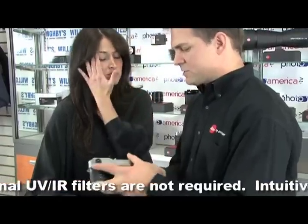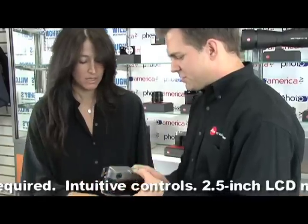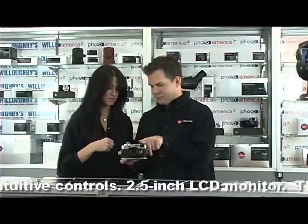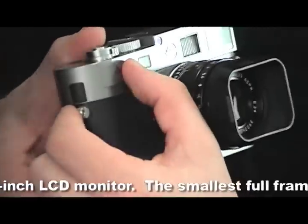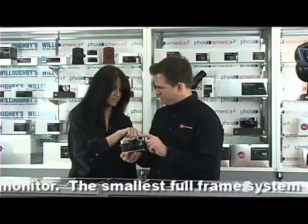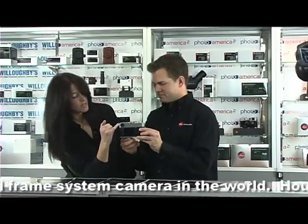You actually look through this window in the back. It splits your vision and you look through this window right here and through this little window over here, and that's how you focus. This is your viewfinder — this little round window on the back. Turn this around so everyone can see — this is your viewfinder right here.